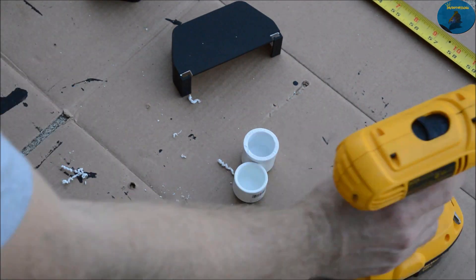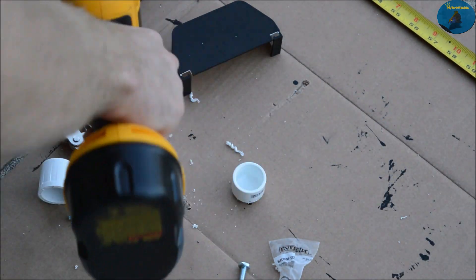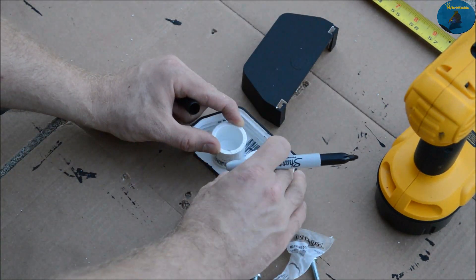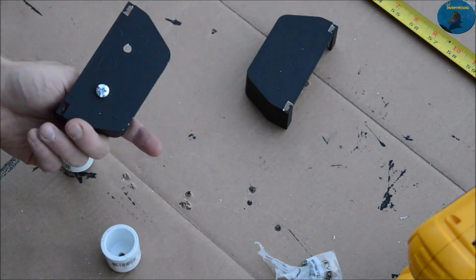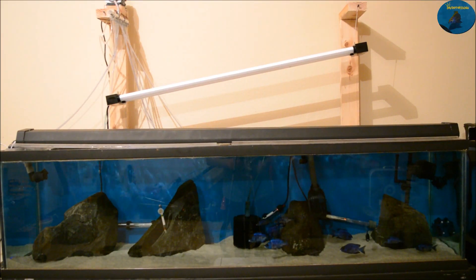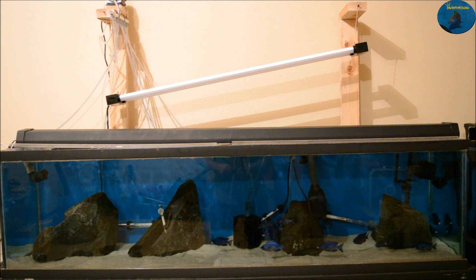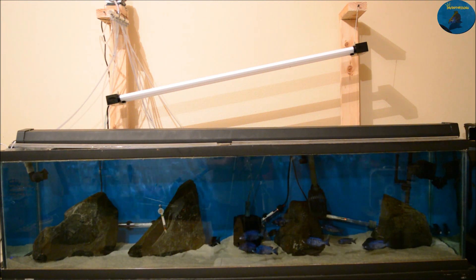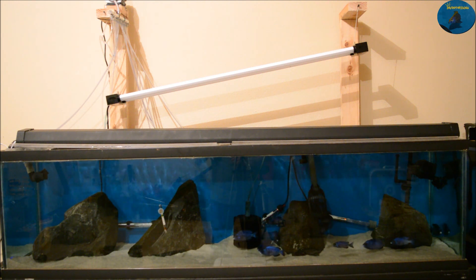Once you get the gutter lined, you're going to drill a hole into each one of the three-quarter inch PVC end caps — this is gonna serve as where you're gonna put your screws. Then on the gutter end caps that you painted, you're going to evenly space, measure, and drill holes in those, and connect the nuts and bolts in there.